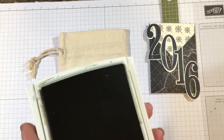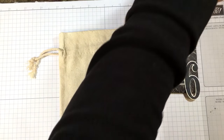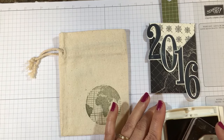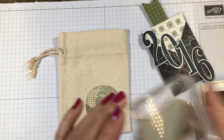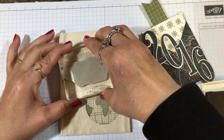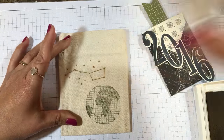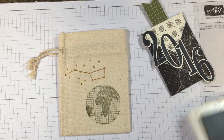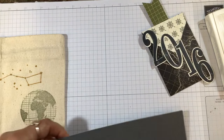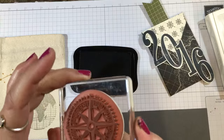Now I'm taking the constellation stamp and I'm using Delightful Dijon ink for it. I'm going to ink that up and then stamp it up here in the upper area of the bag.